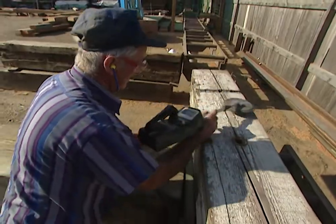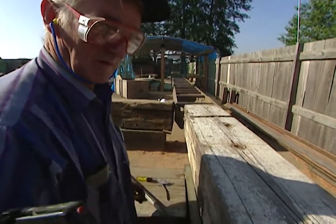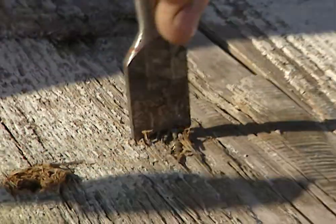The first step in reclaiming a piece of lumber is locating and removing all the old nails and screws. So Gordon, how old is this timber?